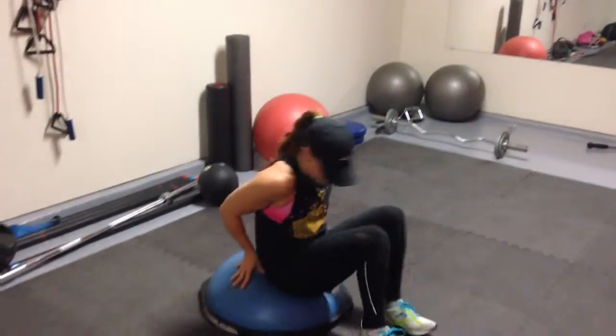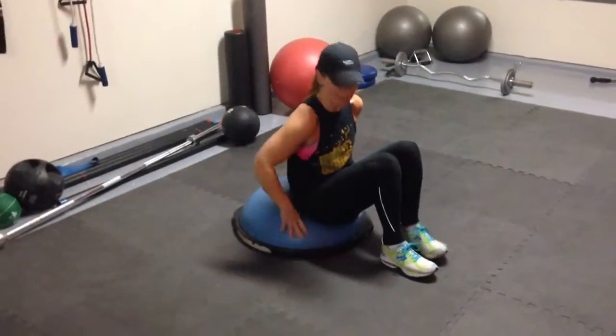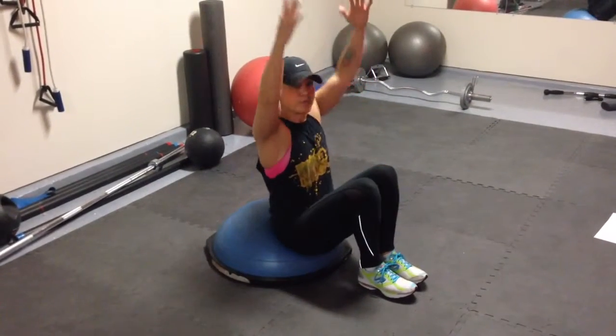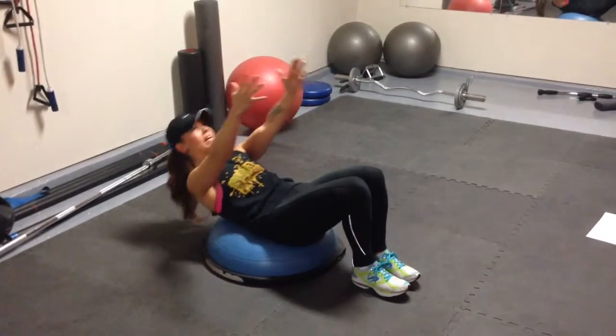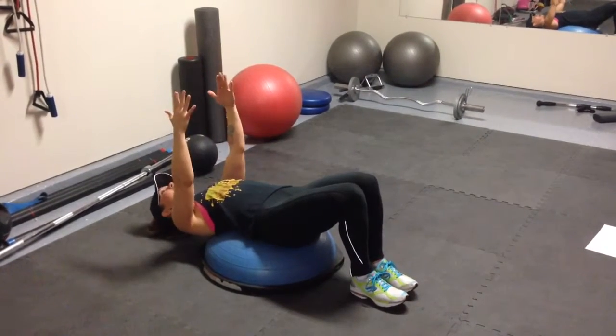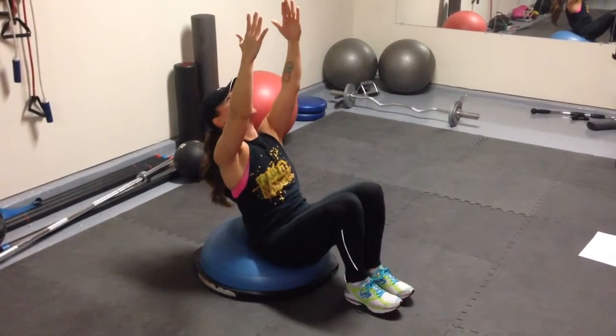So you're going to sit forward towards the black edge of the BOSU here, so not in the middle. Just sit forward, knees bent, arms right overhead. And you're going to lean back to about here — you can kind of melt over the ball, lean back — and you're going to use your core to reach up towards the ceiling.